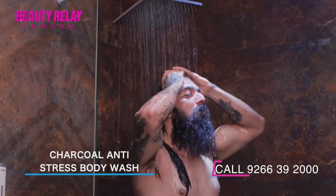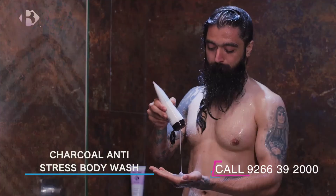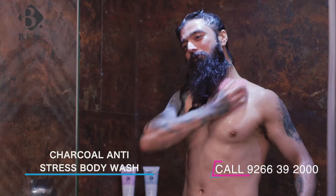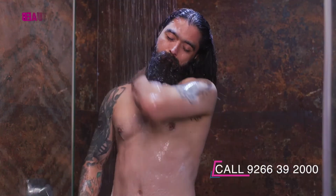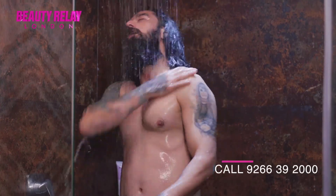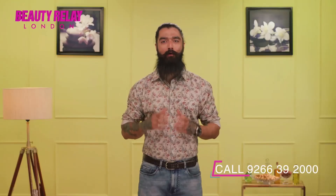You just have to wet your skin in the shower, squeeze a small amount of the body wash onto a wet body sponge, washcloth, or hand, and indulge yourself in the fragrant lather. Cleanse and then rinse off for a clean, refreshing, and anti-stress feeling.